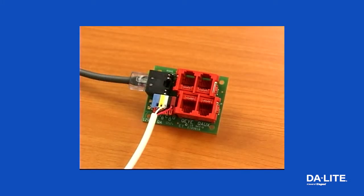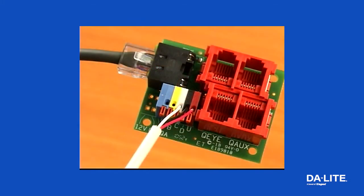A control panel may be connected to the splitter by using the red, black, and white dry contacts located on the splitter board. Use three-conductor 20 to 24 gauge wire to connect the control panel to the splitter. A momentary closure across the white and red contacts will be an up command, across the white and black contacts will be a down command, and across the white, red, and black contacts will be a stop command.